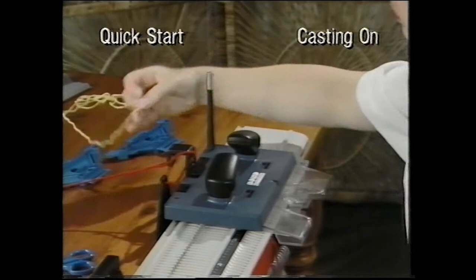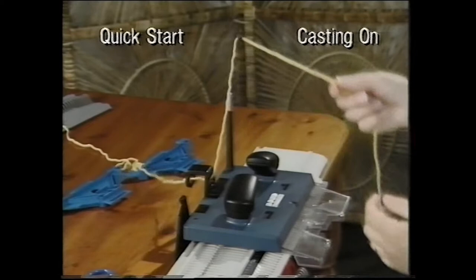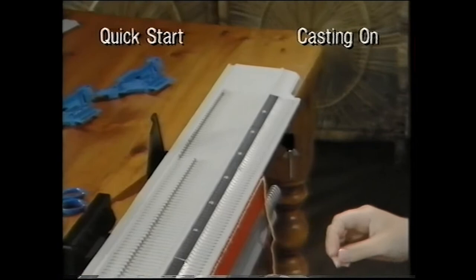Re-thread the carriage with your main yarn as before, so that you are ready to commence with your main knitting. After the first row, attach the clip to the loose ends.